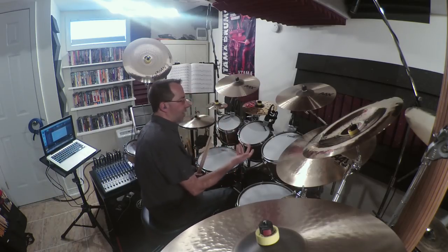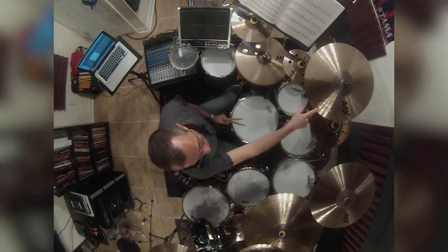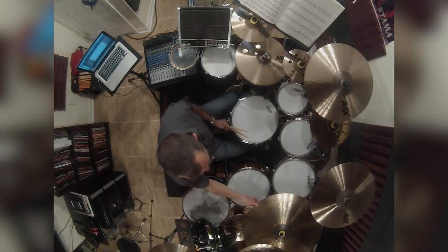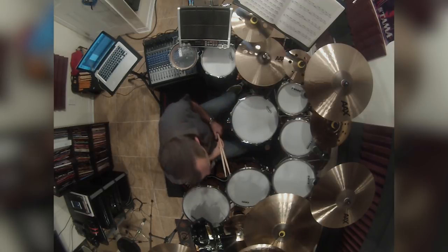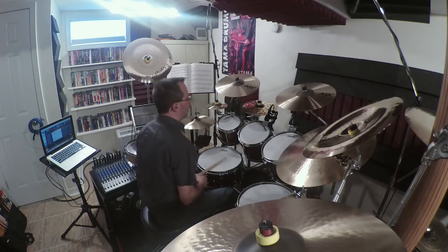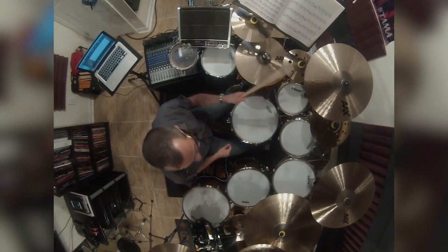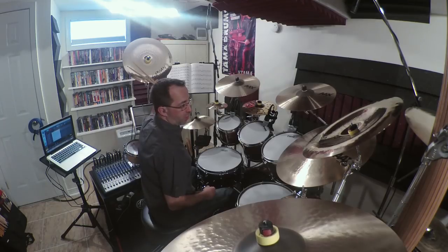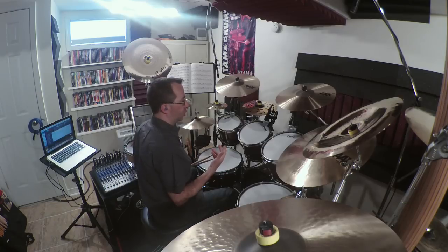I actually have here some of the new Sabian AAX. I have two thin crash 16, 17, and 19, a 22-inch heavy ride, and 14-inch medium hats. I have a few other toys up here — I have a Stax, some mini hats, Aero Splash 8 and 10, an 18-inch China, and an AA Explosion China over here. But let's just focus on first simply getting a good sound out of your crash cymbals.